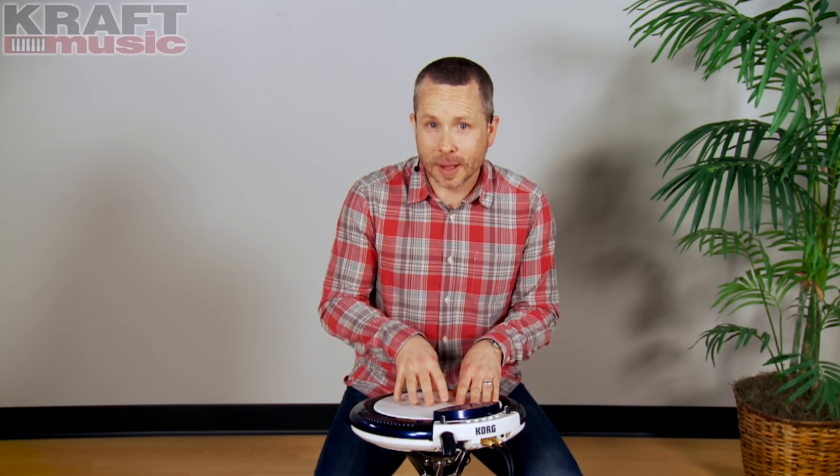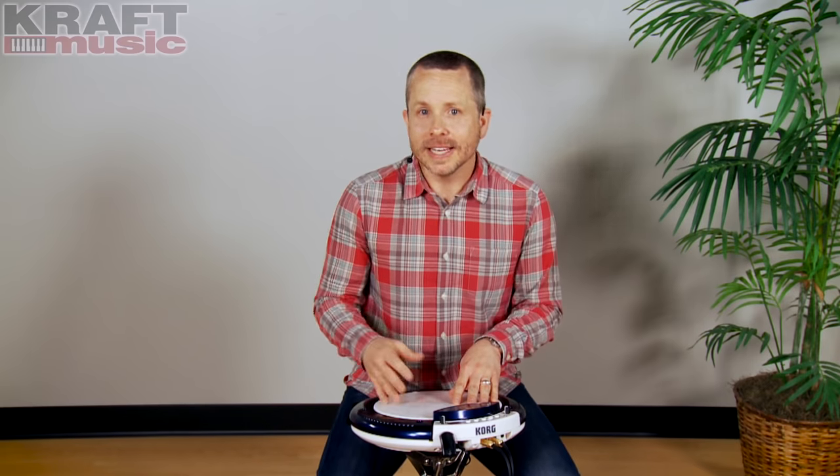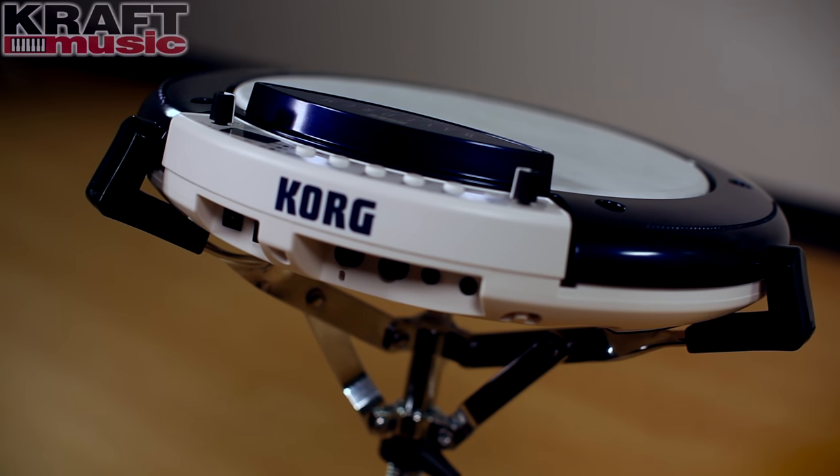There are so many different applications for the Wavedrum Global. One of the most compelling to me is on the gig where you would normally show up with a djembe or a cajon. Now you show up with your Wavedrum Global, plug it into the PA, and you have access to a whole world of percussion sounds.